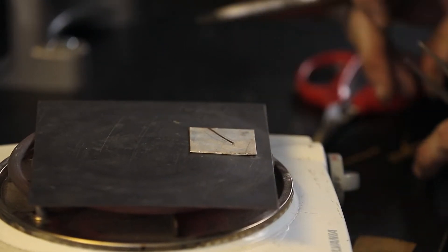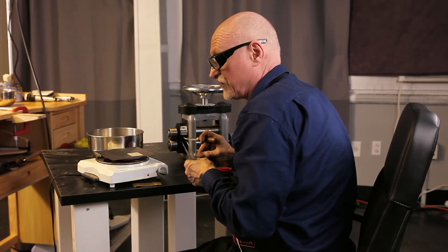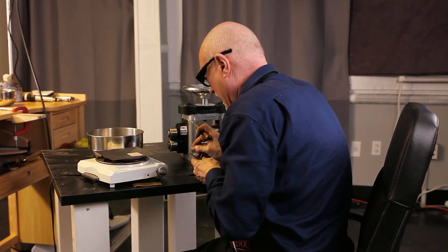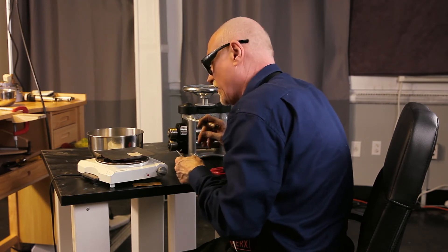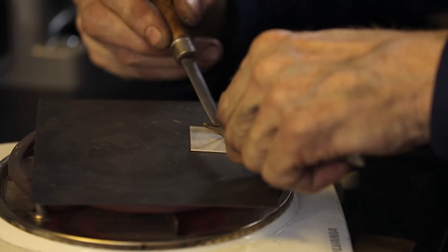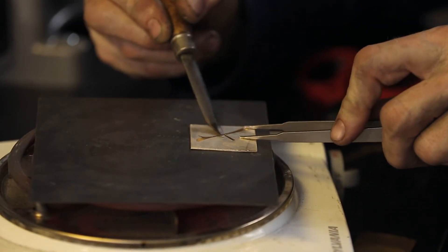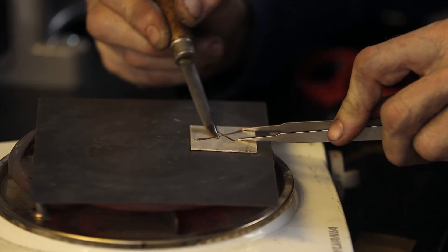Let's say you had a textured surface. My recommendation is to put the gold on and then texture it. But if you already have a textured surface, you can use a steel wire brush to apply the pressure — it doesn't take much pressure. And this is honestly one of the easiest things ever.